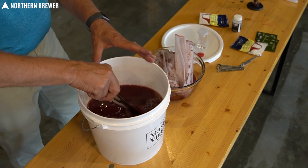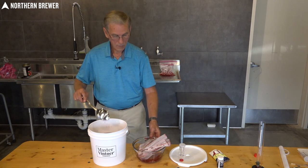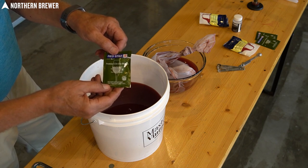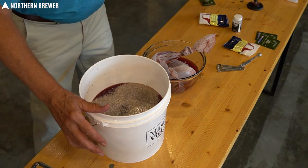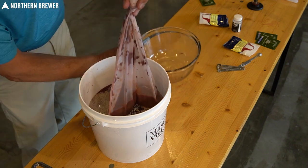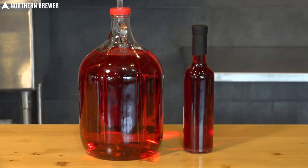You've already taken your specific gravity, so you know that's correct. You'll notice the fruit is in the fruit bag off to the side — it's a lot easier to stir the ingredients in with the fruit bag out of the bucket. Now it's time to pitch the yeast. The yeast included with your kit is the Premier Côte de Blanc, which is very, very good for fruit wines. Simply open up the package and dump it in — the yeast knows what to do. You don't even have to stir it. Then add the fruit bag back into the bucket, which will also help stir up the yeast and get everything started.